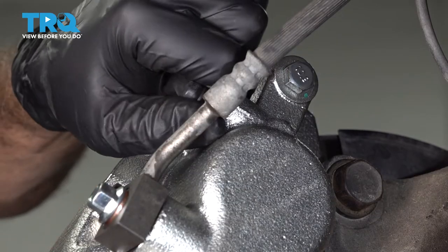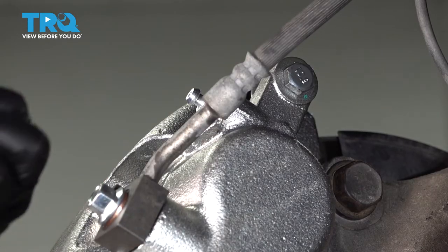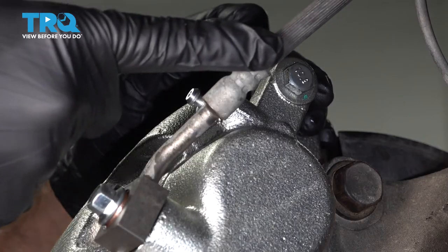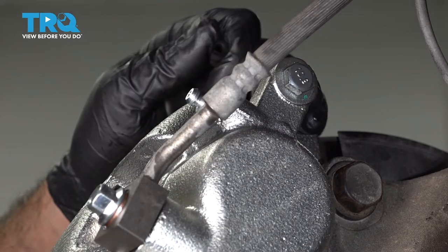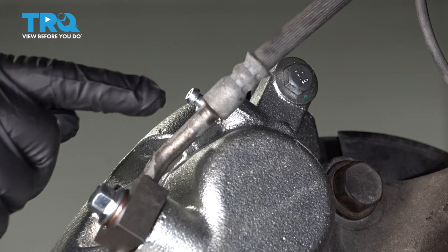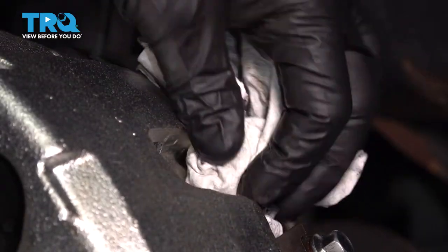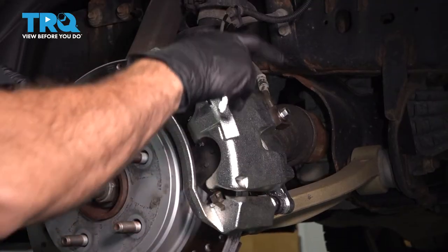On the backside, you're going to have a rubber cap — pop that off to expose our brake bleeder screw. Using a 10-millimeter socket, loosen the bleeder screw. This allows any air inside the brake caliper to escape as brake fluid gravity-feeds in, fills up the piston area, and comes out through here. It might take a little time. Once brake fluid is coming out, go ahead and snug up the bleeder screw and wipe down any residual fluid.